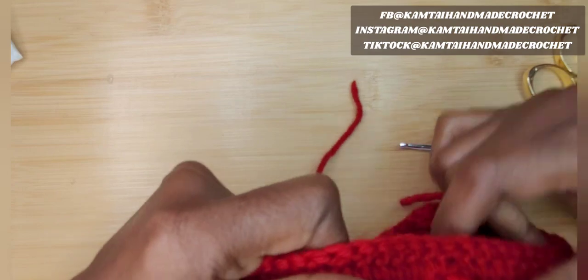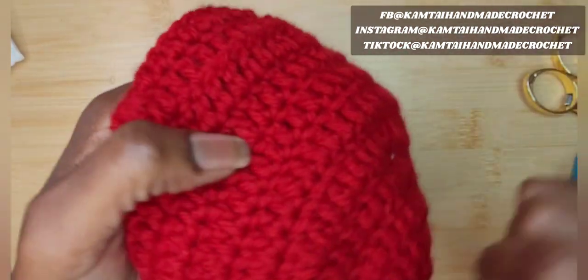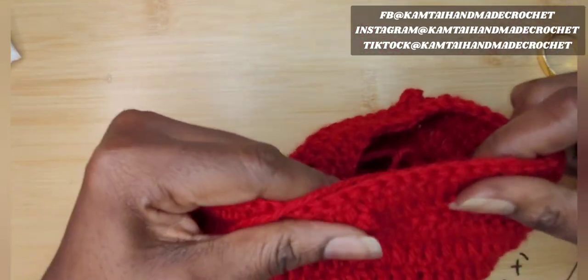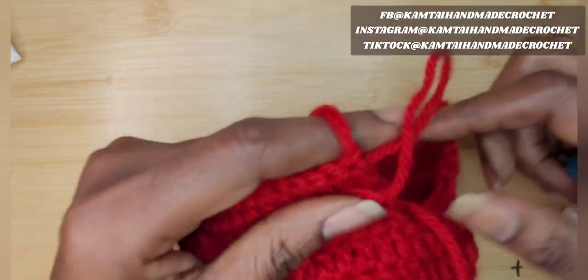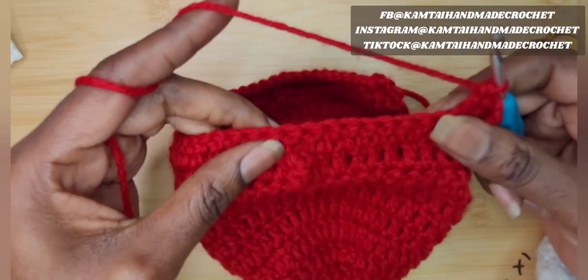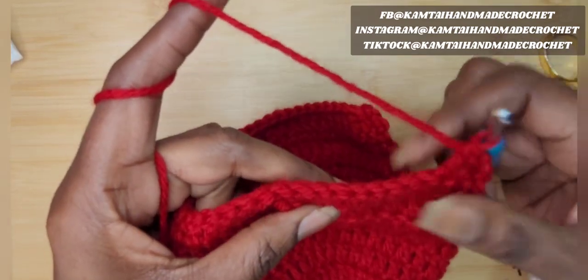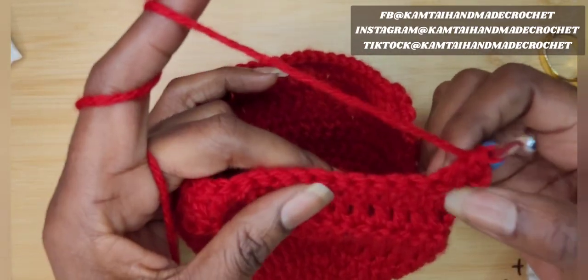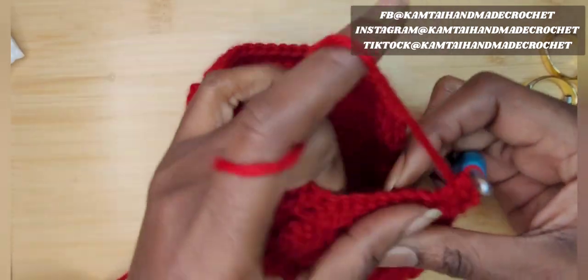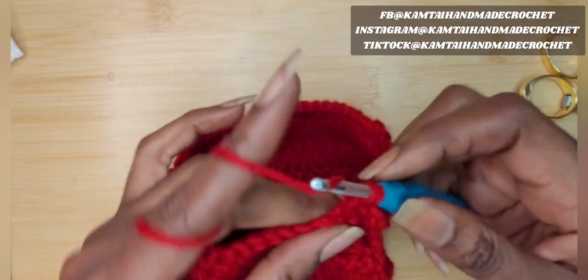Now we're back at the beginning. Flip it right side out so we can make another row of popcorn stitch. It's turned out really nice. We have 11 rows so far. I'm going to do one more row to show you what the popcorn stitch looks like in the hat — it's going to be about 12 rows total. This time I'm going to set my popcorn stitches in a different area, going out about six double crochets before placing the popcorn stitch.